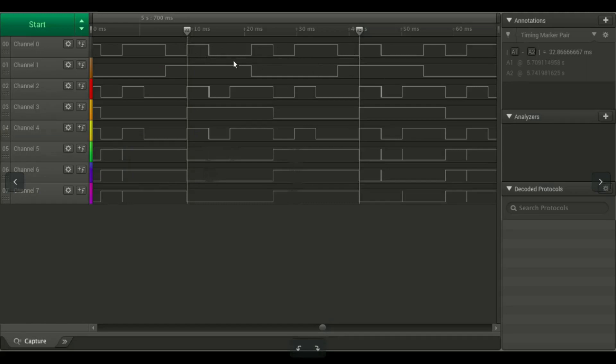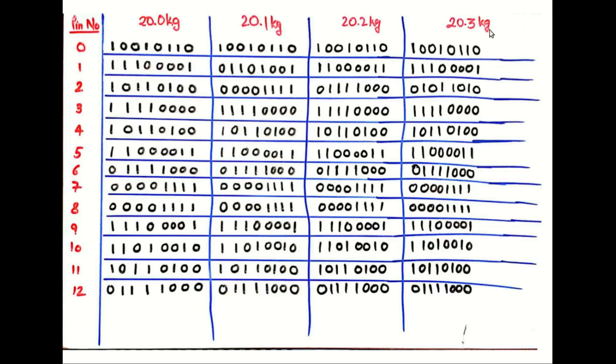One more thing to note is that the first four bits are the complement of the next four bits, forming an 8-bit repetitive pattern. I collected a few readings and here you have a binary chart comprising all the readings that I took. Couldn't make much out of it.